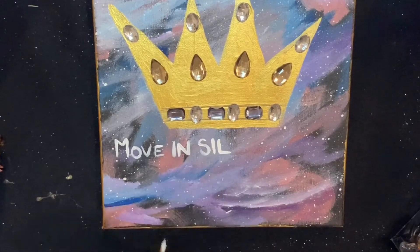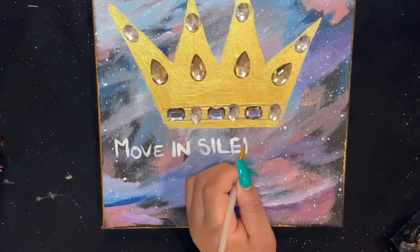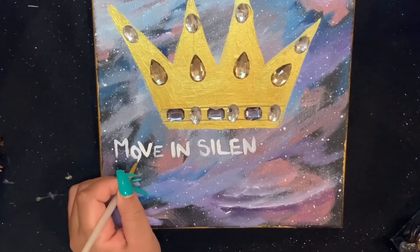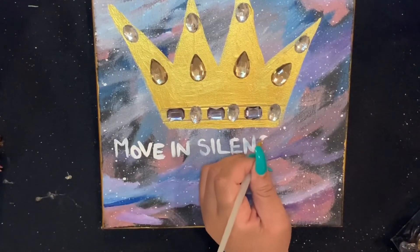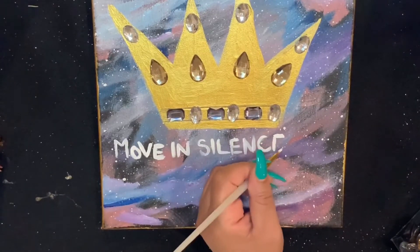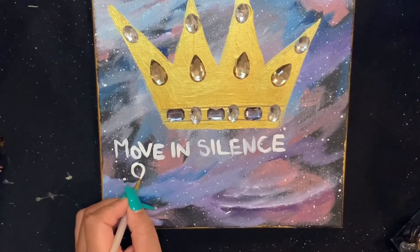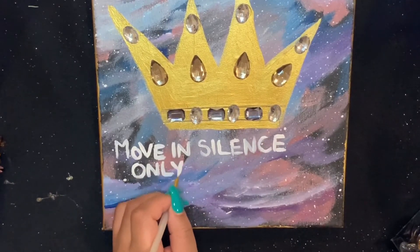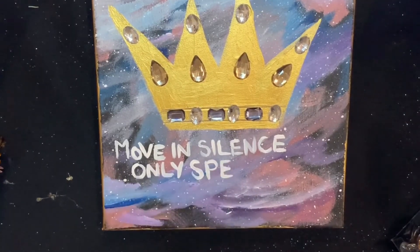I hope you guys have enjoyed this video. I have enjoyed making it — from making the painting, getting the stuff for the jewels, just the whole process. This commentary has been super funny watching these videos back. If you have any suggestions on what you'd like to see me paint, please let me know in the comments below. Please like and give me a thumbs up — I look forward to engaging with you guys this year.